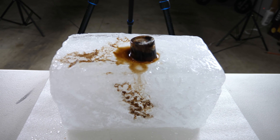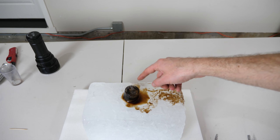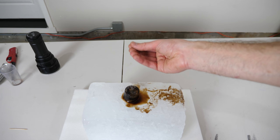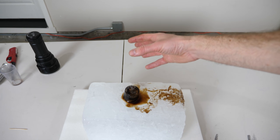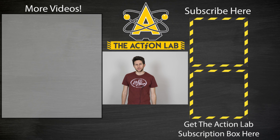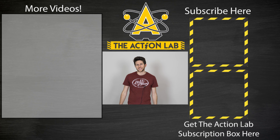That's what happens when you shine a very bright light on black ice. What's happening is those black particles inside are absorbing the light and heating up, and then that energy melts the ice. Thanks for watching another episode of The Action Lab. If you enjoyed it, remember to hit the subscribe button and the bell to be notified when my latest video is out, and head over to theactionlab.com to check out the new Action Lab subscription box.